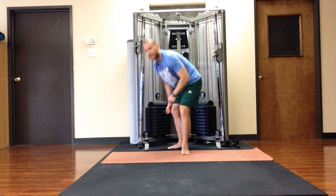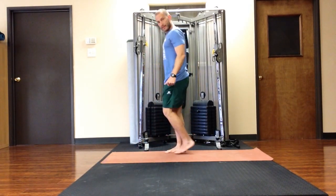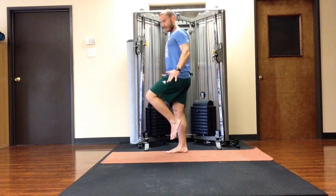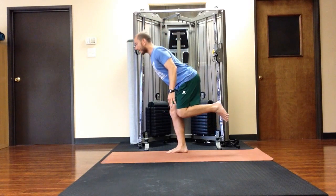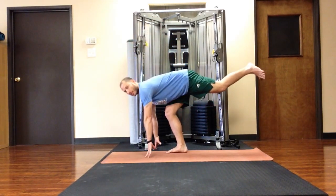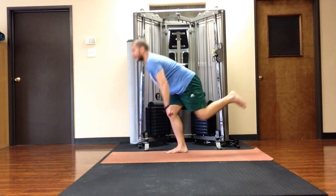So it's just like the one leg deadlift. Find balance, pick one foot up, extend the crown of the head forward, opposite leg back, touch the ground and then come up.